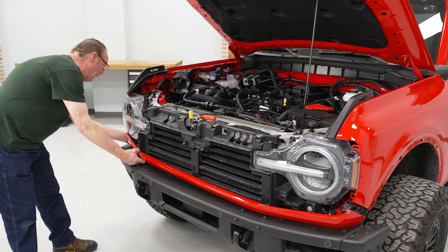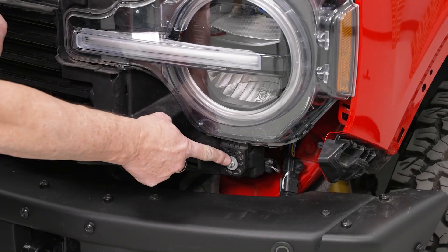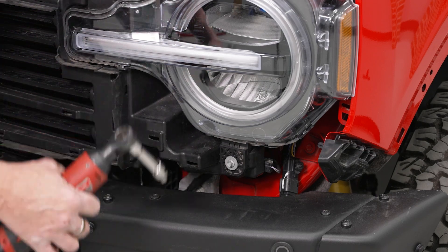There's no bolt holding the trim piece in, so it's just a matter of pulling and detaching it. We'll do the same on the other side. Now here is the bolt that was behind that trim piece we just removed — we'll go ahead and take that out using our 8 millimeter socket.